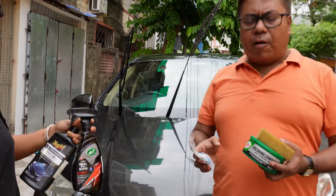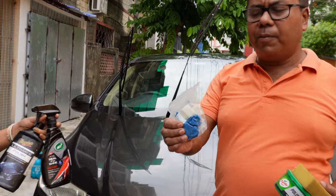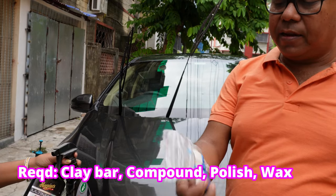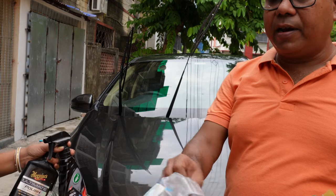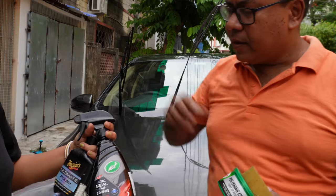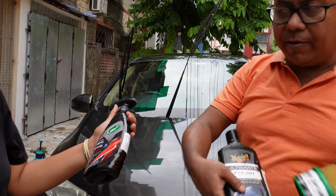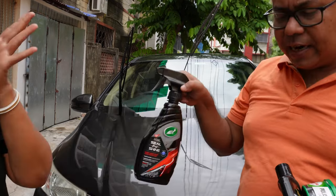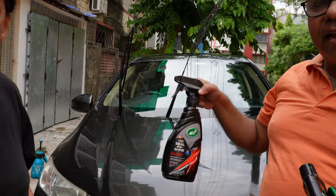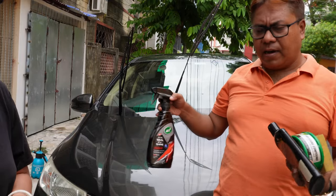For this we will be requiring some products. The first important product is your clay bar — this is very important. Then a polishing compound, a smooth ultimate polishing compound. After applying this I will apply this, and finally a protection layer using Ice Seal and Shine. You can use any other product — maybe a ceramic coating or graphene also.